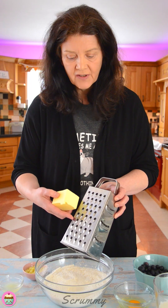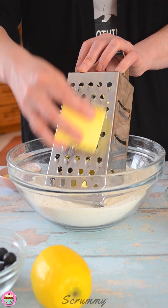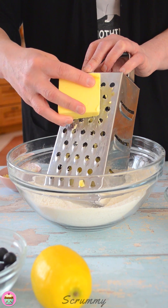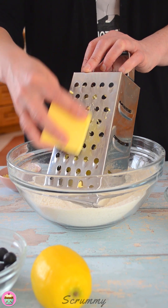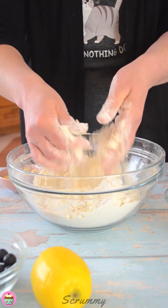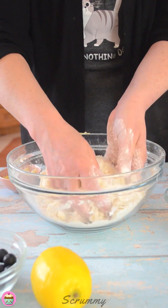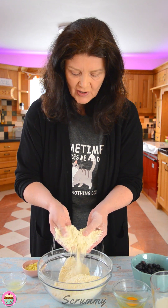I like to use a box grater to grate in the butter. I use frozen butter for two reasons. The first one is when I grate it in, it's much easier to rub it into the flour. The second one is frozen butter does help the scones to rise. Now I'm just going to rub the butter into the flour until I get a rough breadcrumb consistency. You can see how easy that is to get it rubbed in. I'm happy with that — that's how it should look.